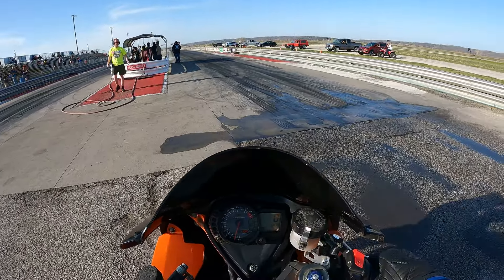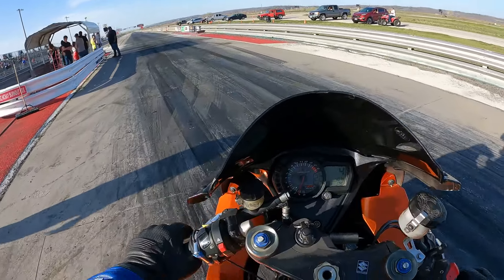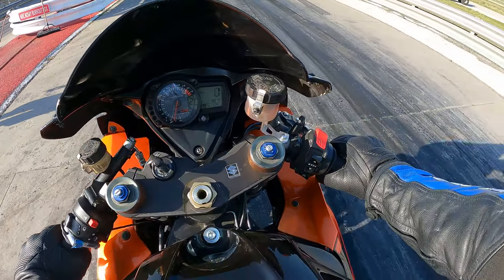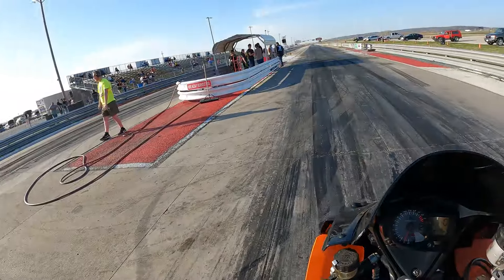Alright, you're on the Gixxer 1000. I'll try a different lane — you get a little more aggressive with this bike because it's very lightweight.